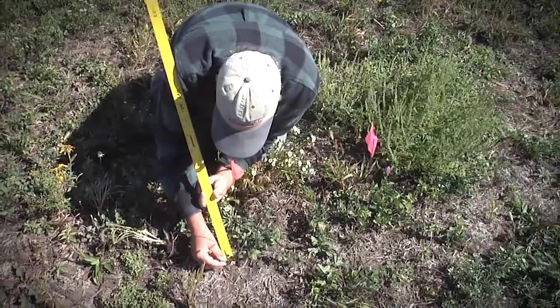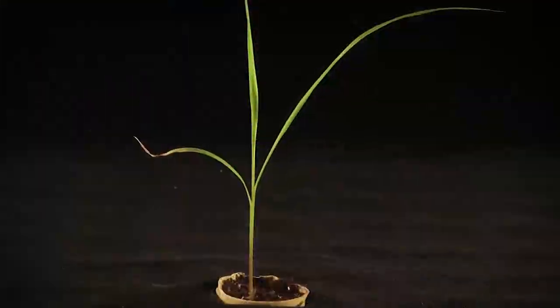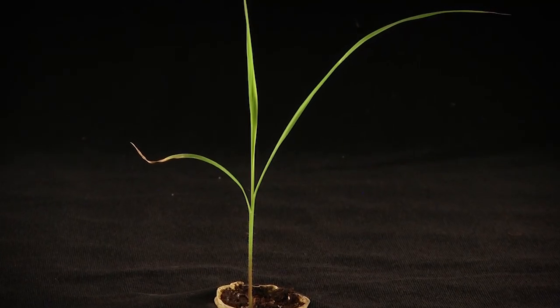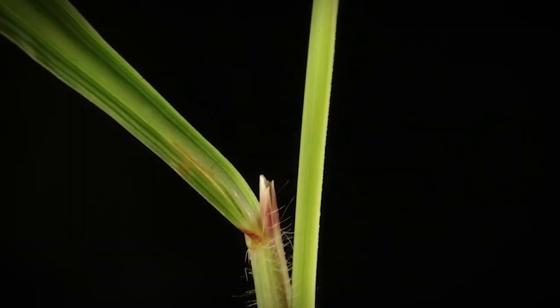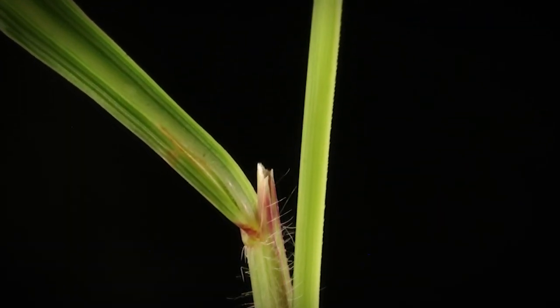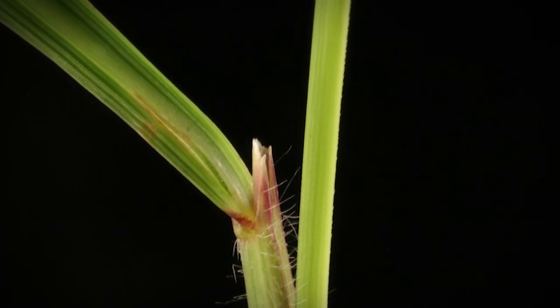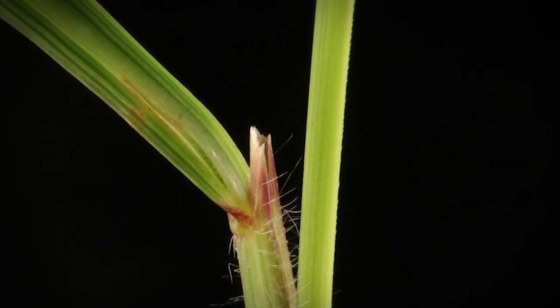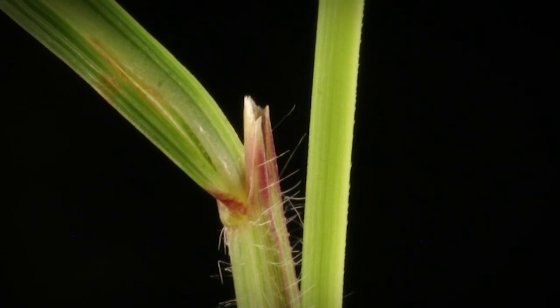How do I know this is Indian grass? You can tell by the ligule — the ligule on here is a little hardened ligule. That's the small membrane right at the base of the leaf between the stalk and the leaf. I can feel it and it's hard, so I'm 99 percent confident that this is Indian grass.